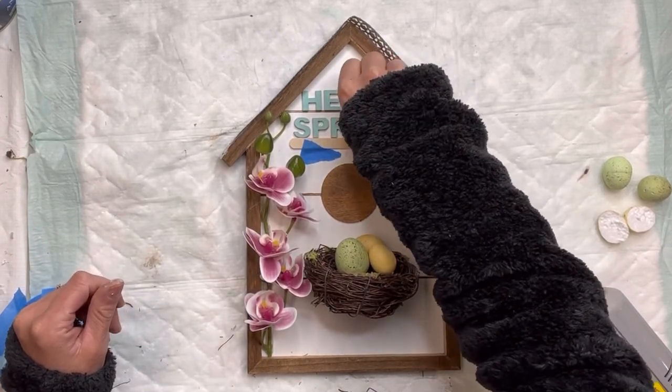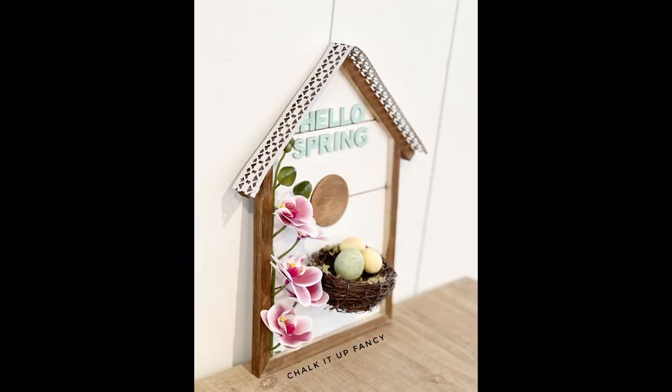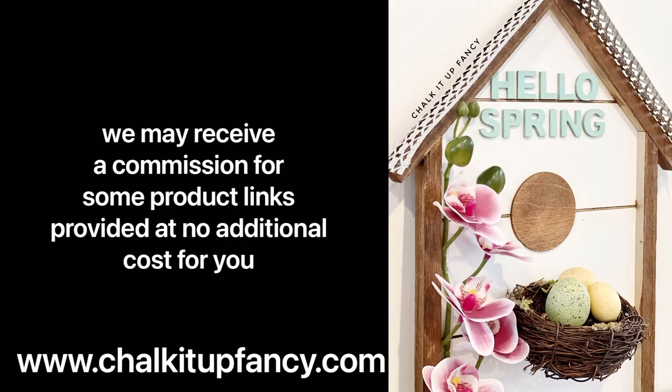And there you go — now we just have this fun 'Hello Spring' birdhouse wall decor! I hope you guys enjoyed this video. Paint products, tissue paper transfers, and mesh stencils can all be found on our webpage at chocolatefancy.com. Don't forget you can also check out other tutorials on our webpage as well. Have a great day!